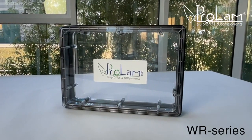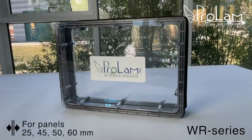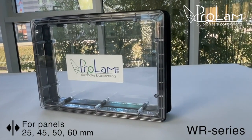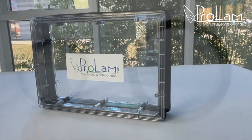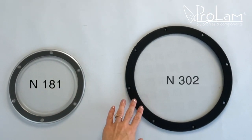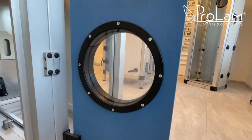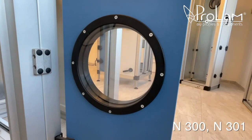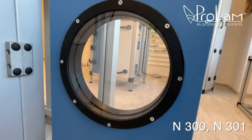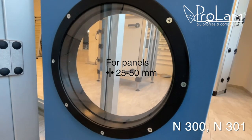We also offer classic rectangular port holes designed for panels with thicknesses of 25, 45, 50, and 60 millimeters. In our range you'll find small rounded port holes tailored for various types of thin panels and sheet metal. Additionally, we offer large rounded port holes with a telescopic system specifically designed for 25 and 50 millimeter thick panels.